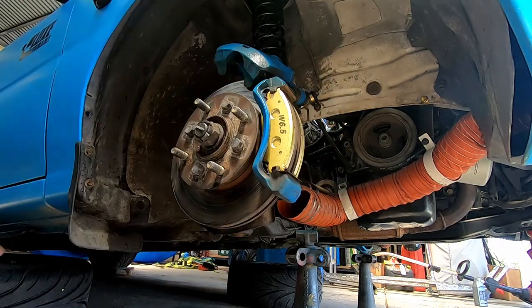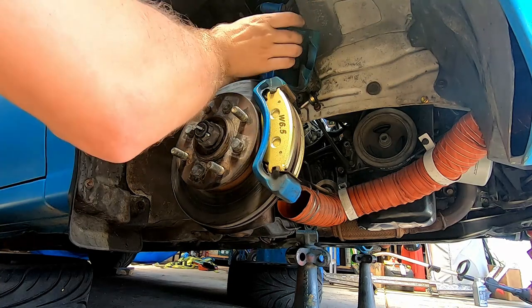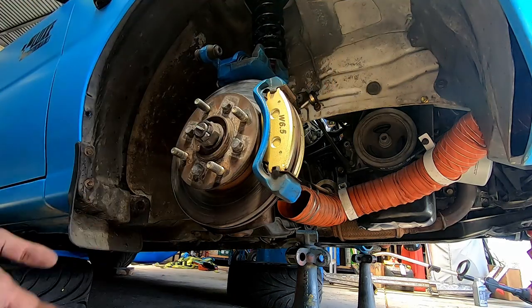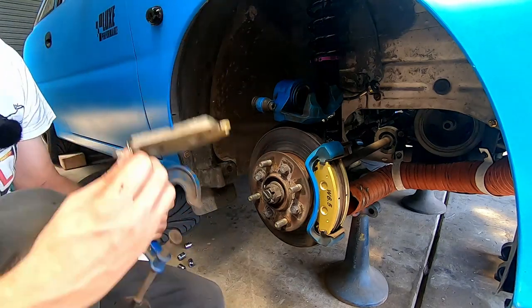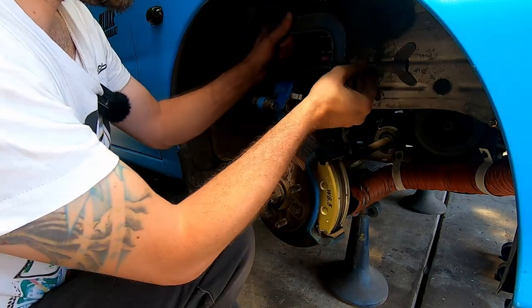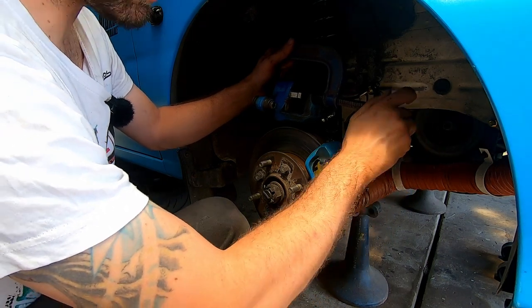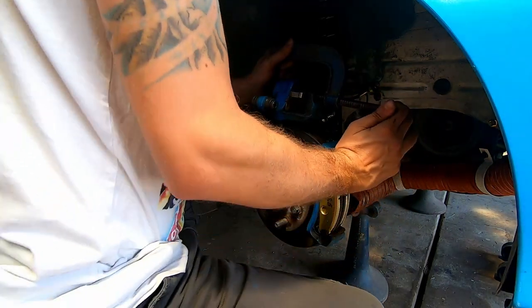New pads are in. Now we need to push the piston back because the old pads were worn. Use one of the old pads and a G-clamp and just slowly push the piston back in — you've got to do this nice and slow so you don't damage any seals. Remember to take the cap off your reservoir, and if your reservoir's full put a rag around it to catch any brake fluid that might spew out the top.